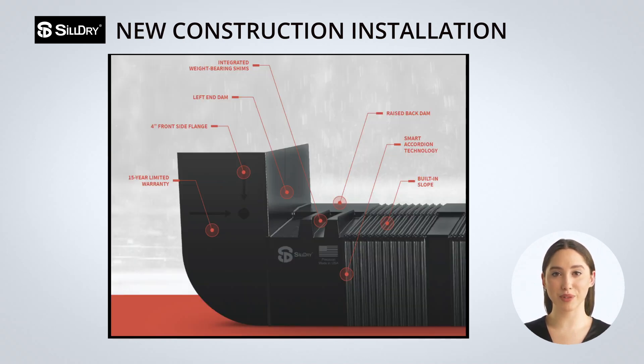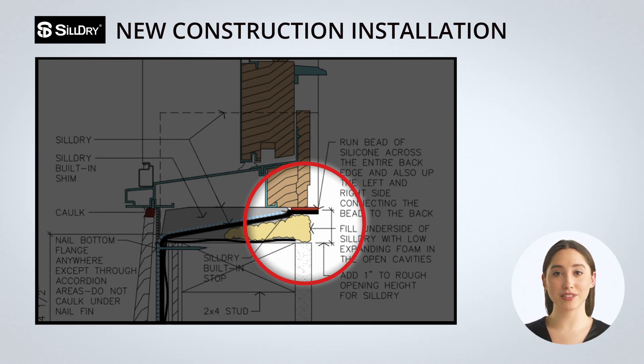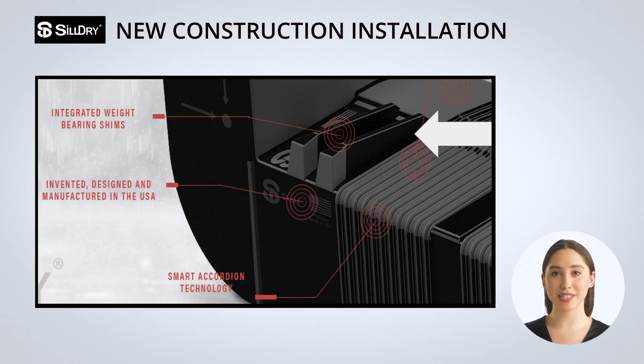Sildry is sloped outwards to the drainage plane with a seven and a half degree pitch. It is very important to add one inch to your normal rough opening height — the width remains the same. The dimension from the rough opening to the top of the Sildry on the interior is approximately one inch. Next, determine if any additional shimming is needed to make sure the window is level. The extra shimming is done on top of Sildry's weight-bearing shims.